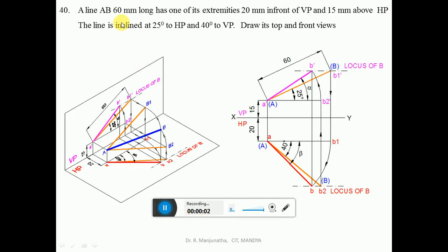A line AB, 60 mm long, has one of its extremities 20 mm in front of VP and 15 mm above HP. The line is inclined at 25 degrees to HP and 40 degrees to VP. Draw its top and front views.